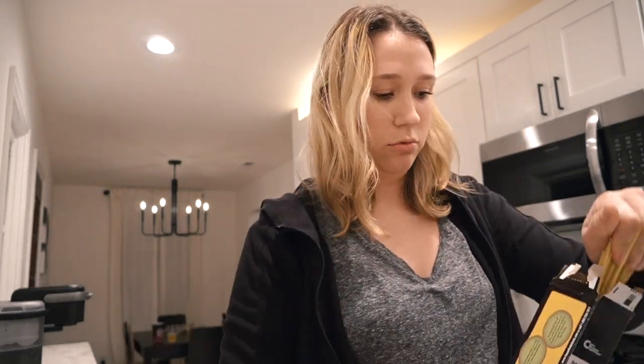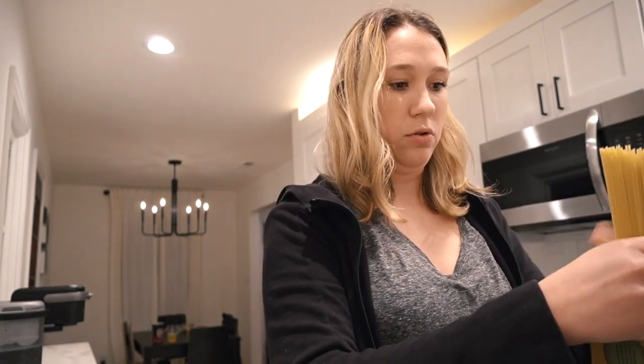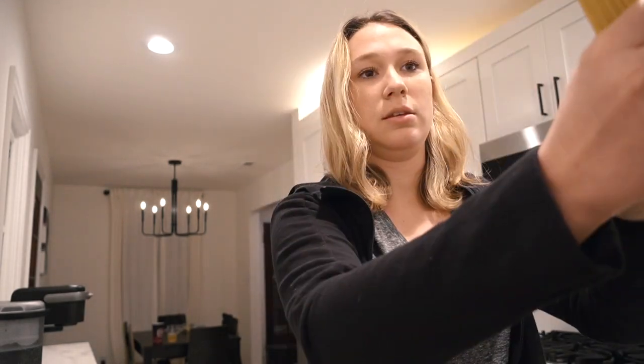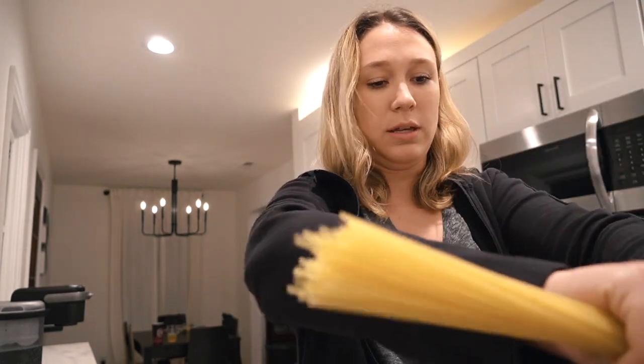I'm going to use about a handful of noodles — about that much — and I'm going to cut these into little pieces.